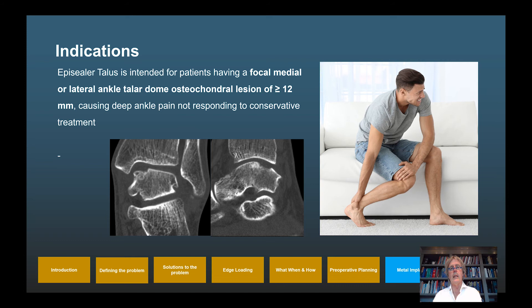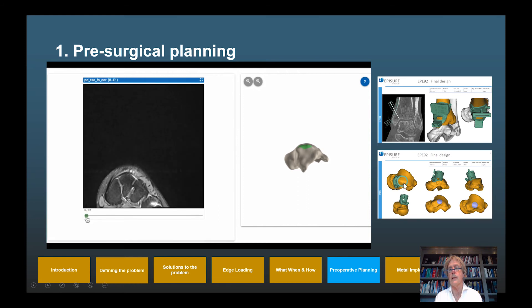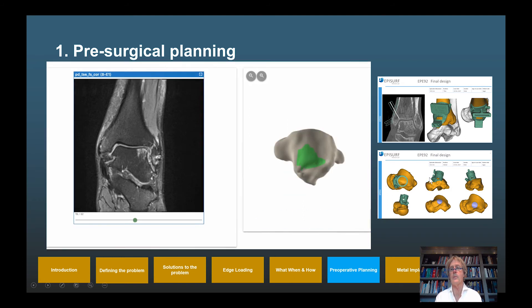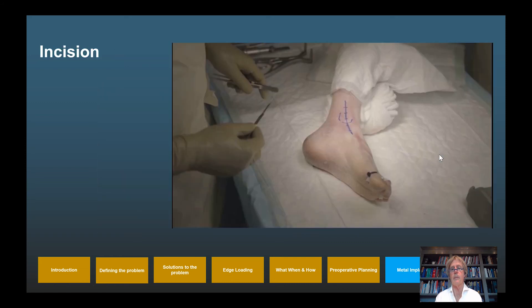The indication is a focal medial or lateral talar dome lesion of 12 mm or larger that is symptomatic. Pre-operative planning is based on CT or MRI, from which the osteotomy guide and implant location are determined exactly, and the guiding instrument is made patient-specific. The instruments include the specific EpiSealer, the specific guide, and the specific osteotomy guide. We will now demonstrate placement of an EpiSealer talus in a left ankle with the patient supine in a bloodless field.